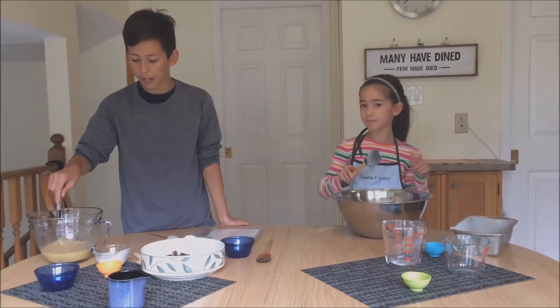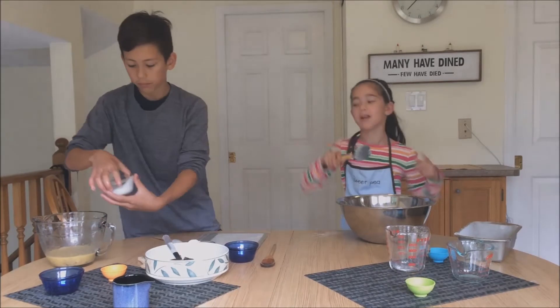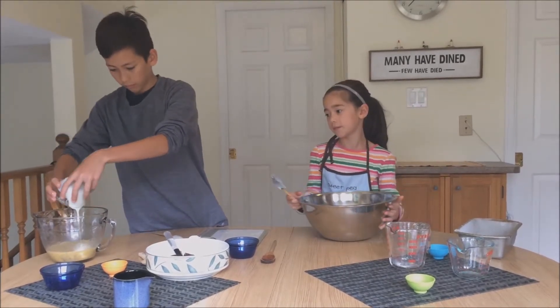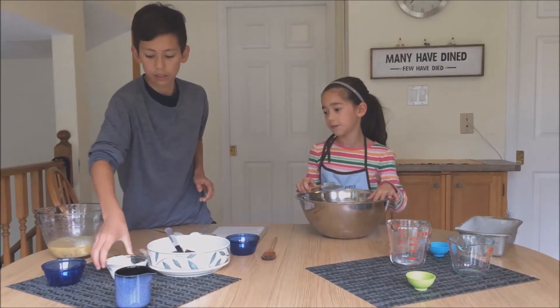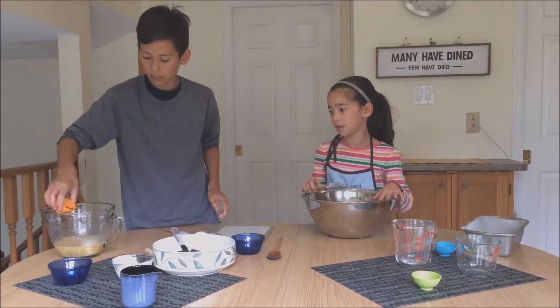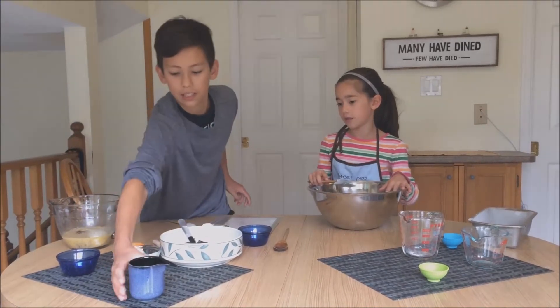After the eggs and the bananas are mashed, you can add the yogurt, then you can add the vanilla extract, and last but not least the melted butter.